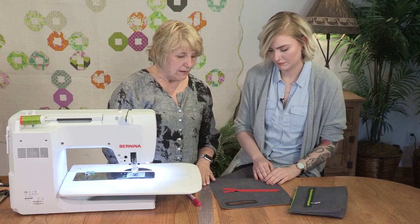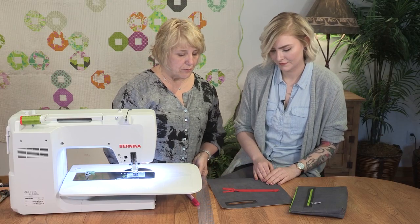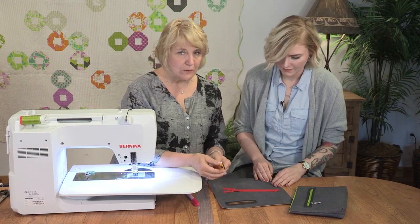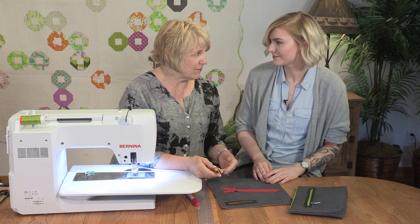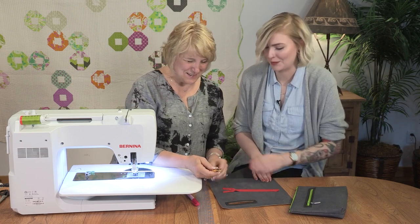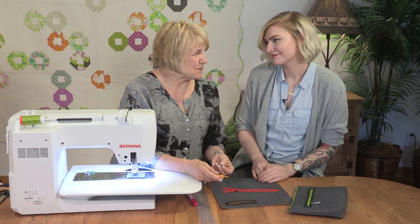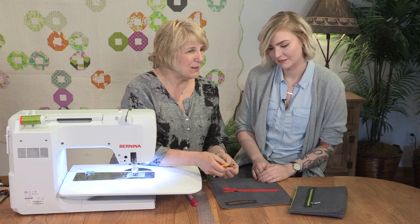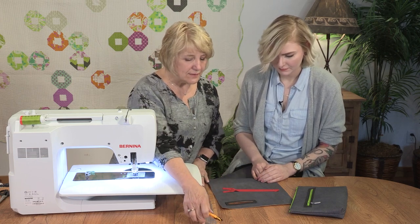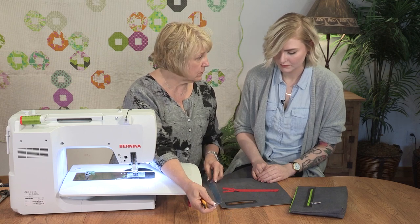When you cut a window like that, it's kind of precision cutting. I do like to use a rotary cutter — that nice small little rotary cutter that everybody thinks there's no use for. What could you possibly cut with 18 millimeters? But it's like using a small pencil; you can just get in there easier. And then because it is a smaller rotary cutter, you want to use a little bit narrower ruler.